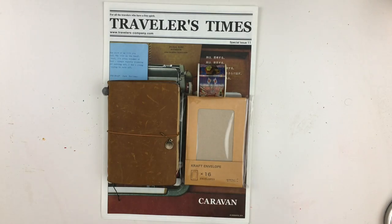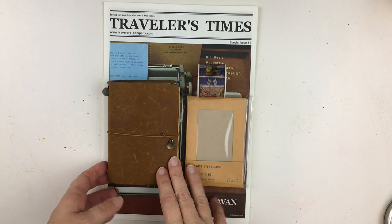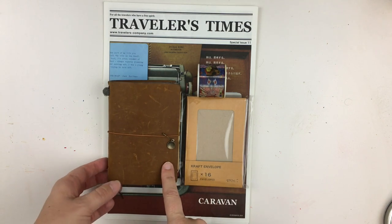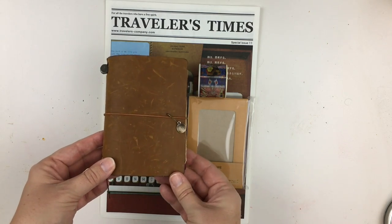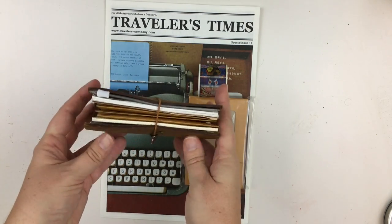Hi everyone, Tams here. In this video, I'm going to share with you how you can take a Midori Passport traveler's notebook and turn it into a cash envelope system.